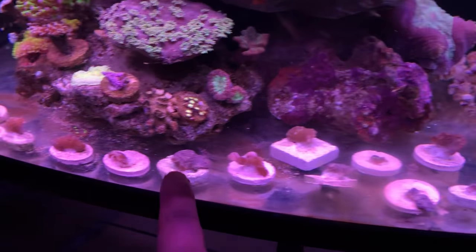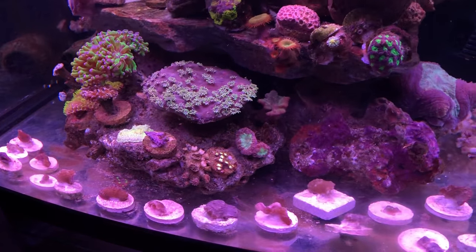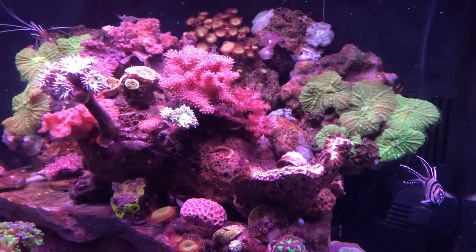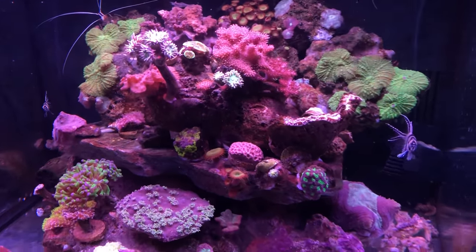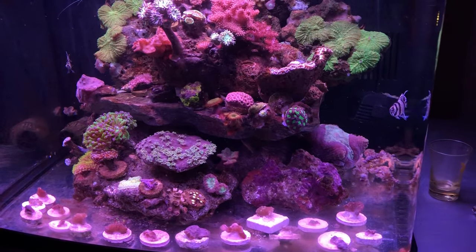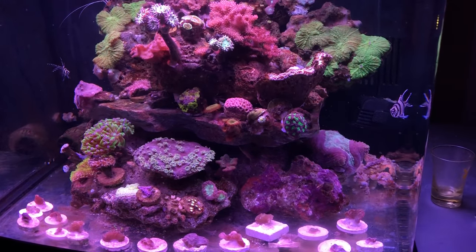Once these start growing I'll start clipping them and attaching them to the tree in the other tank. But yeah, we're looking good — I hope all is well on your side. Thanks for tuning in, until tomorrow, we'll see you tomorrow.